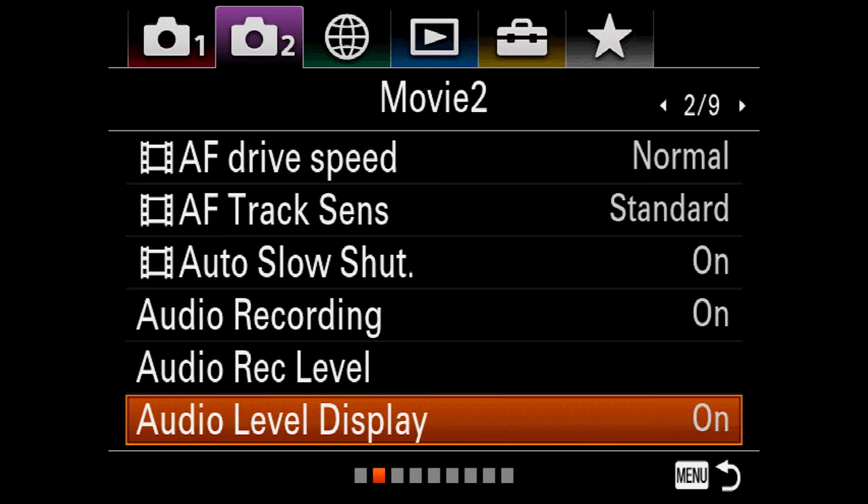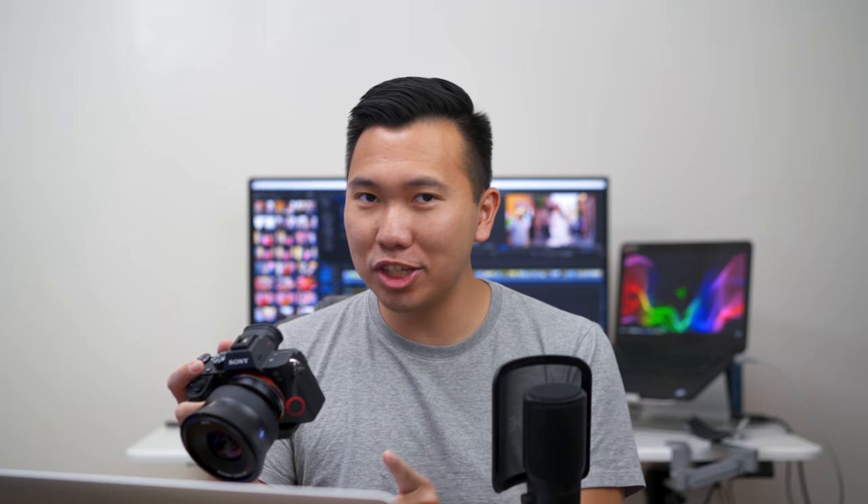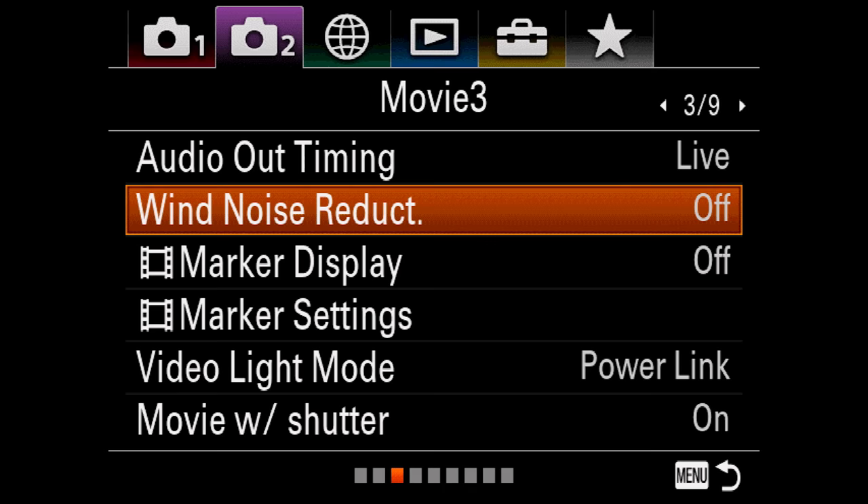Tab 2 page 3: wind noise reduction — always keep that off. Your audio will sound like crap if you have wind noise reduction turned on. Marker display already talked about. Movie with shutter: turn that on. A big gripe with older Sony cameras like the A7R II and A6500 was that you couldn't use the shutter button to trigger movie recording — Sony now allows you to press the shutter button to start recording video, which is a welcome improvement.